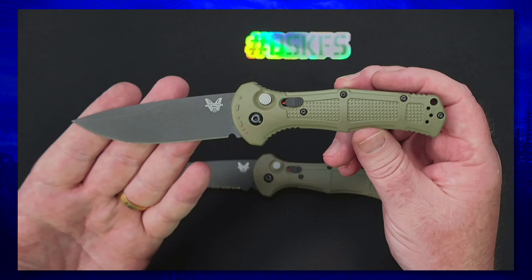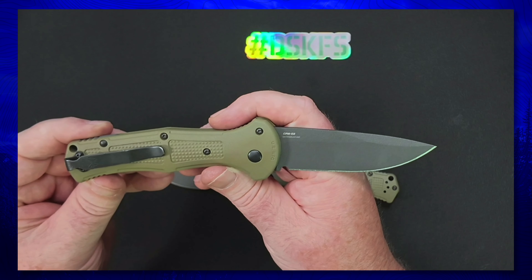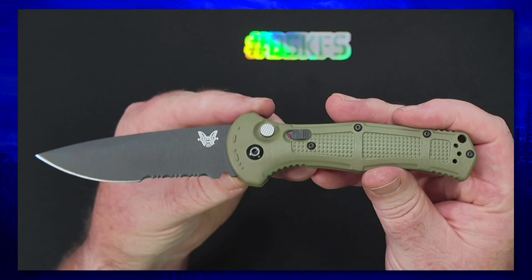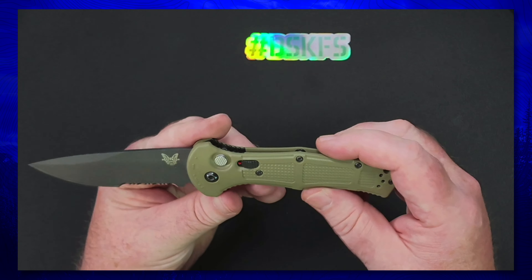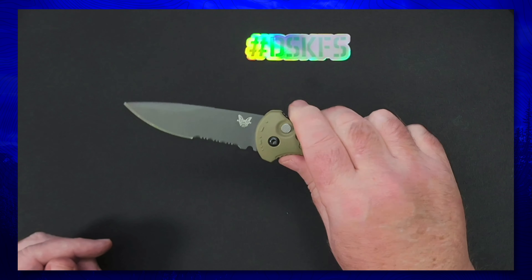I've had the straight-edge Claymore for quite a while — it's a great little working knife that I've really enjoyed. I've always been fascinated by a serrated blade, or in this case a partially serrated blade. I've never really had the opportunity to carry one, and when the opportunity presented itself through that knife sale, I was able to get a nice deal and decided to jump in and give it a try. The size and shape are the same aside from the blade style.